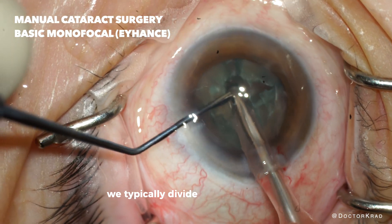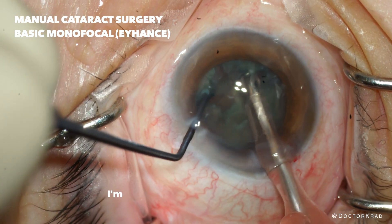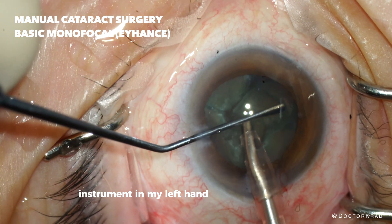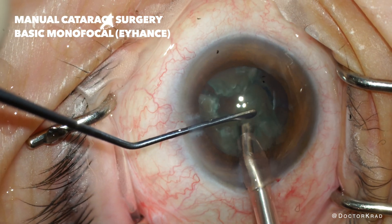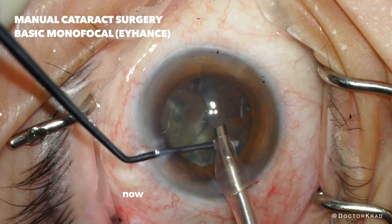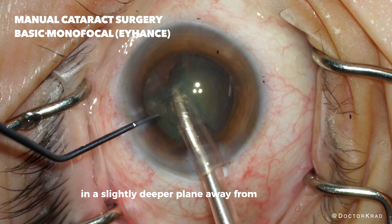We typically divide it into four pieces. After I have the lens in four pieces I'm going to vacuum up each quadrant, using the metal instrument in my left hand to protect the cornea. Notice how I have the left hand instrument in front of the cataract so it doesn't bump into the cornea and cause damage. Now that I've created more space I can emulsify the last two pieces in a slightly deeper plane away from the cornea.